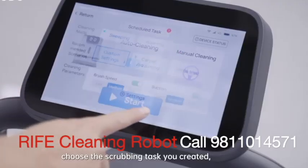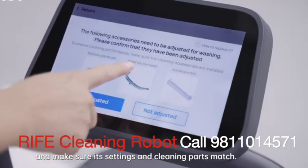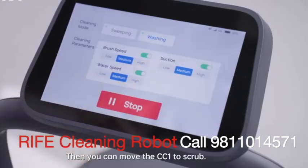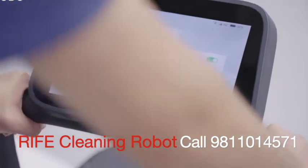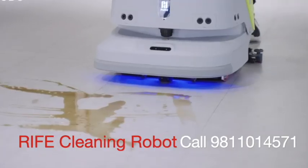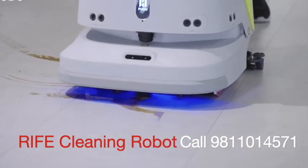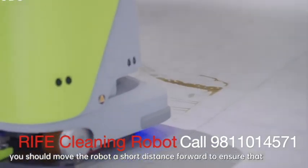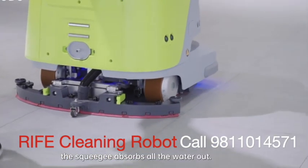Click manual cleaning, choose the scrubbing task you created, and make sure its settings and cleaning parts match. Then you can move the CC1 to scrub. At the end of scrubbing, you should move the robot a short distance forward to ensure that the squeegee absorbs all the water out.